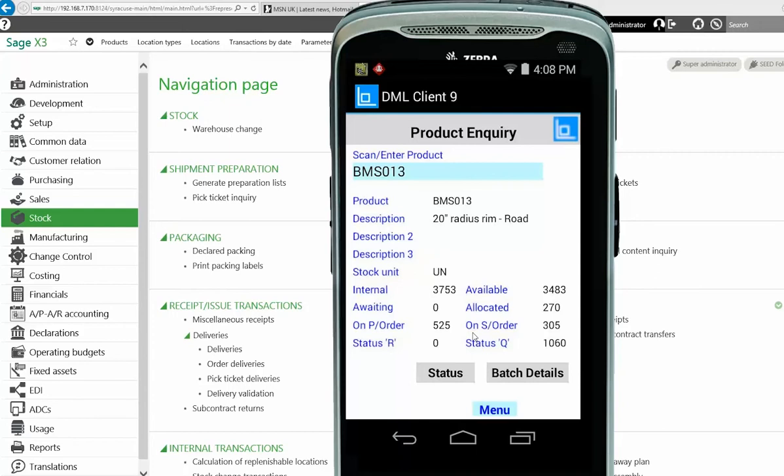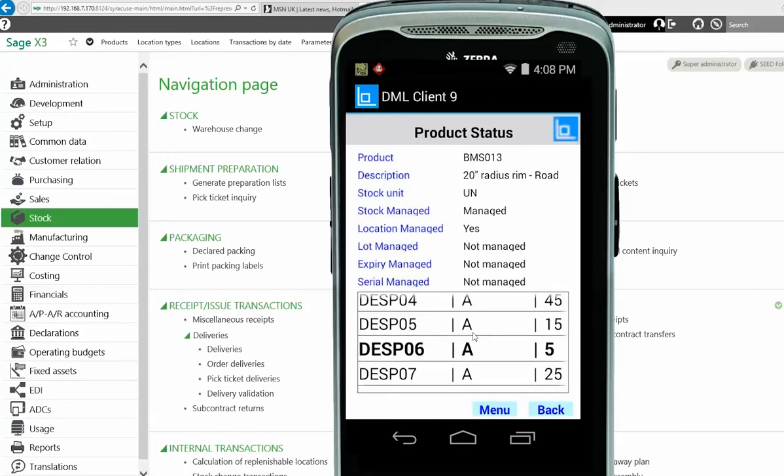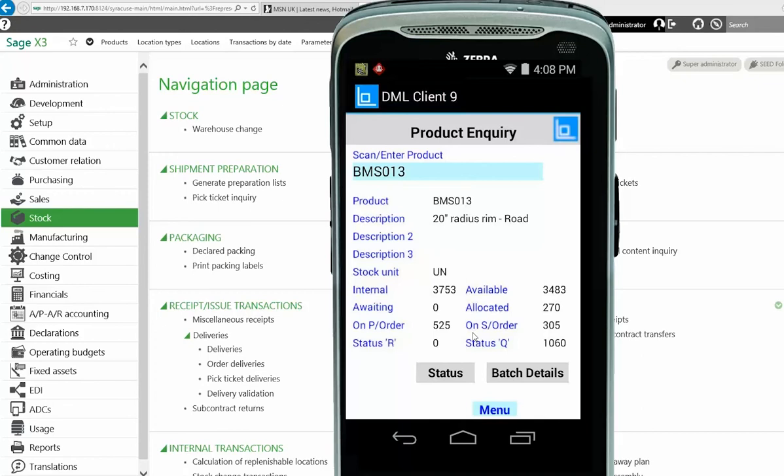Dropping back to the inquiry screen — because I've taken one step back it still has the same product — if I look at Status, this shows the information but rather than showing it as a quantity, it shows you the status of the product itself. Going down and selecting each item shows you more information on screen. I'll drop back again and go up to the main menu.